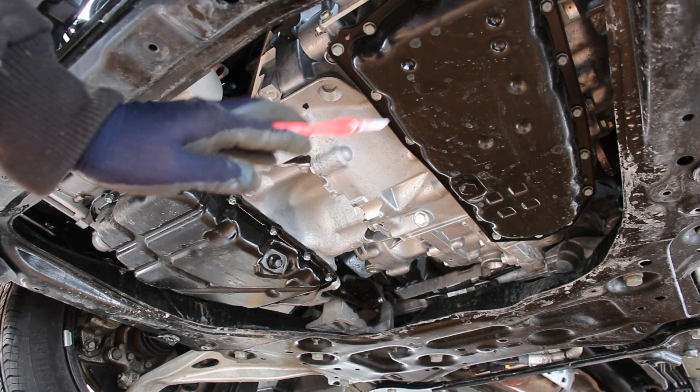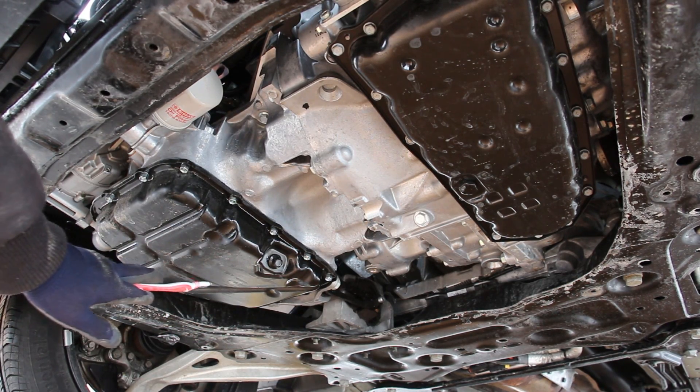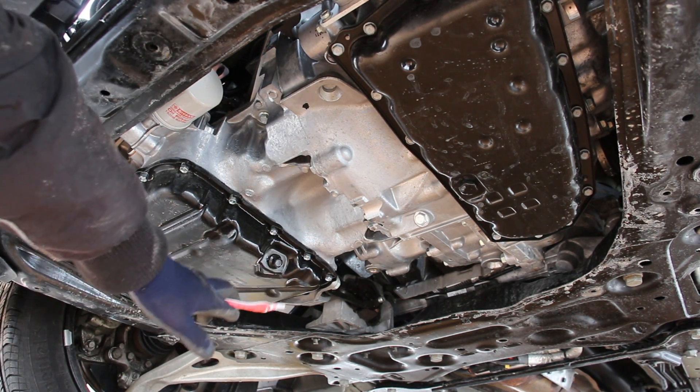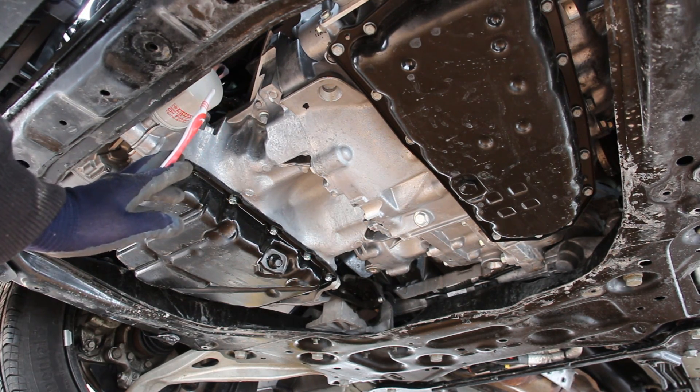With the undercover removed we have the transmission located on this side and the engine located on this side. Changing the engine oil is pretty straightforward — you've got the drain plug over here and an easy-to-access oil pan to change out if it leaks, and the oil filter located over here. And just above that oil filter we have the oil cooler.